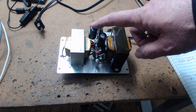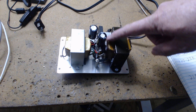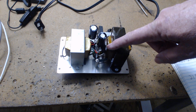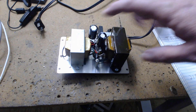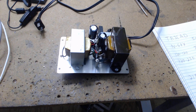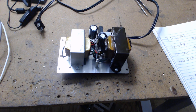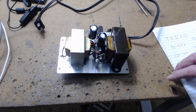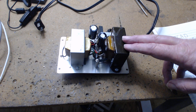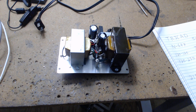Two 47 microfarad capacitors with a 500-ohm 10-watt resistor between them — very common. The whole reason for this video is to tell you about this transformer: the Triad N68X. It's for isolation, but you can make high voltage with it. It's fairly inexpensive and easy to locate.